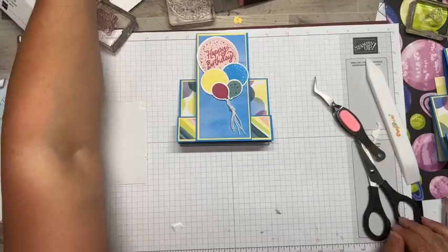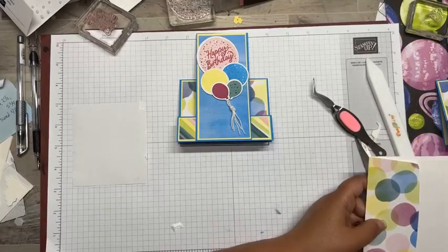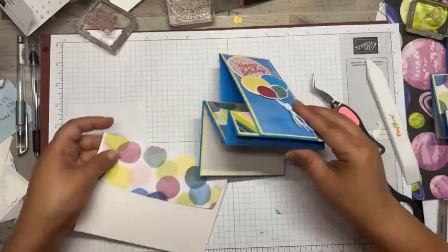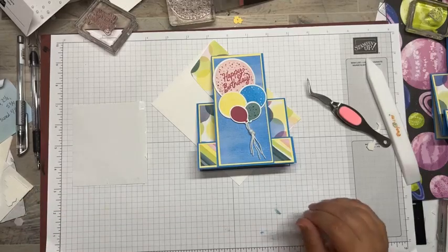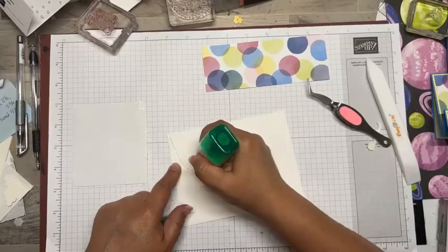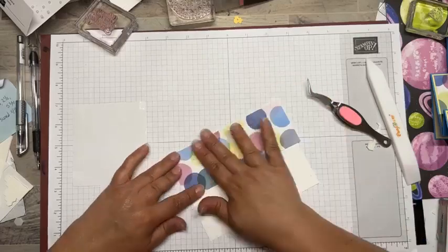I have an envelope here somewhere with DSP already in it - oh, here it is. That will drive me crazy if I don't get it done. I'll have one card with no envelope and I try to keep them together at all times. So we're just going to throw on that DSP and give it a quick trim, and then we'll be done.